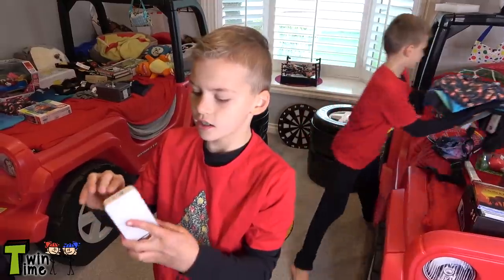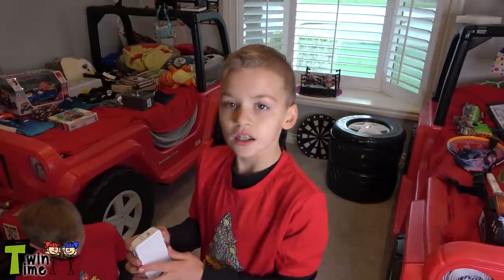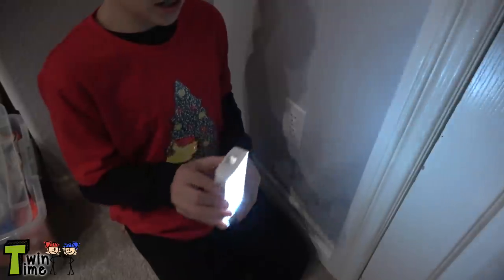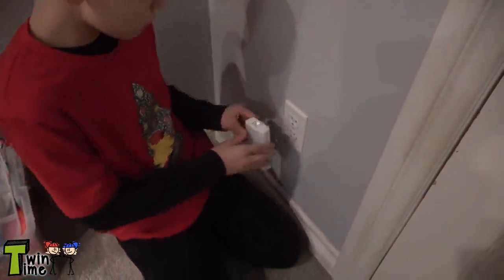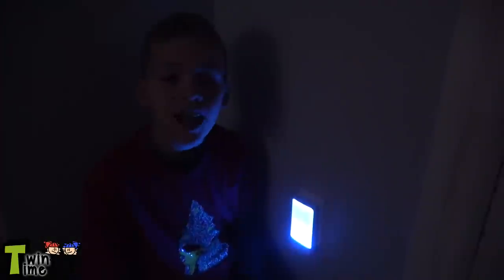And then I have this. You open it, plug it in, and it turns on to colors. I'll show you right now. If you press this, it's an area light. Then if you press it again, it's a flashlight. Then you press that again to turn off. If you open that, you say night night. And it's really cool because it's a rainbow. You could choose your own color or put it on rainbow mode. It has a motion sensor, so if I leave the room it should turn off.